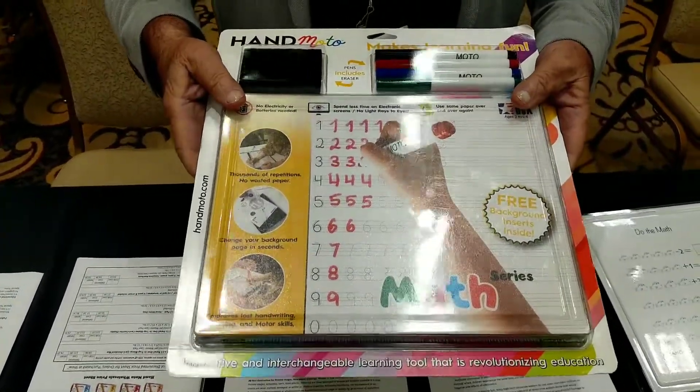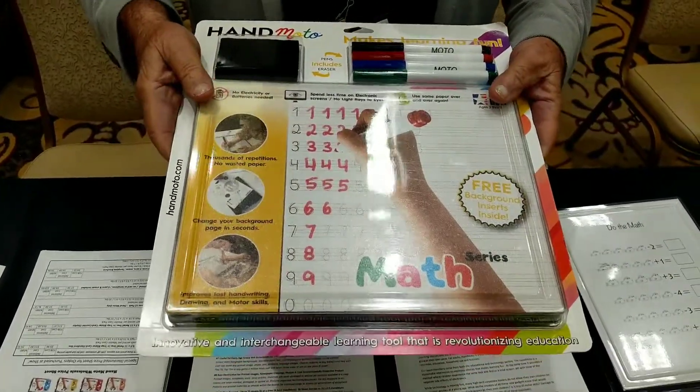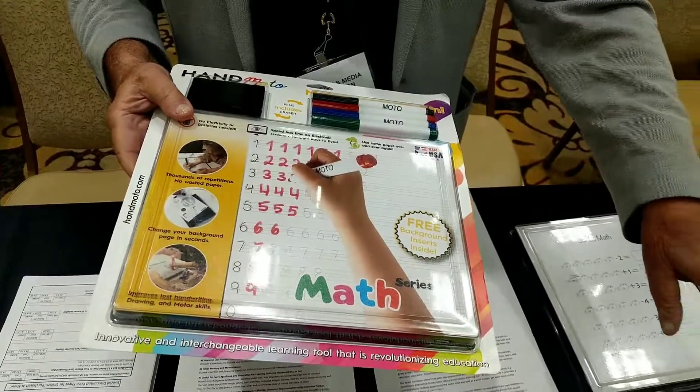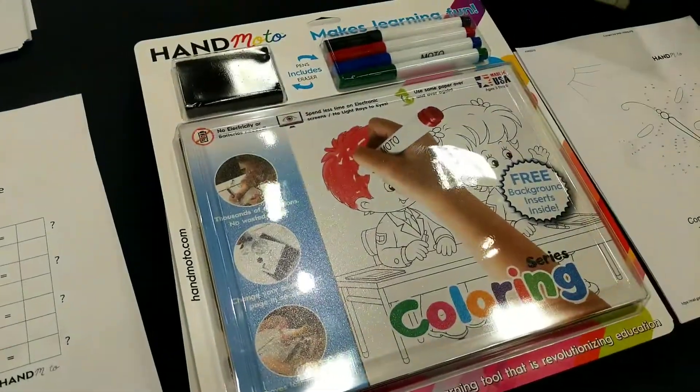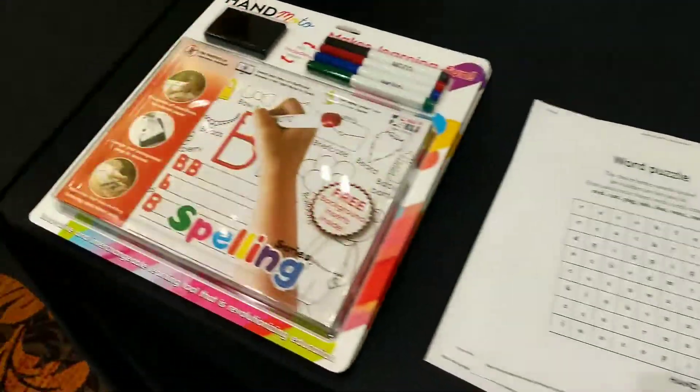It requires no batteries, no electrical outlets. We've developed a game for children ages 3 to 6. We've developed four products: coloring, math, puzzles, and spelling.